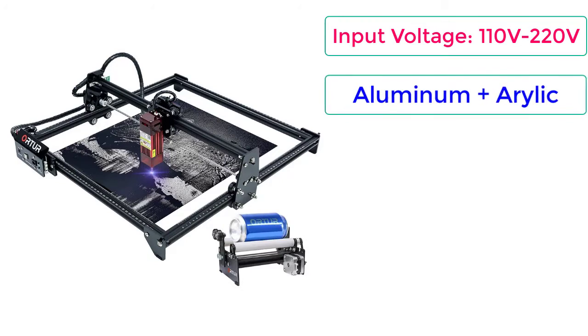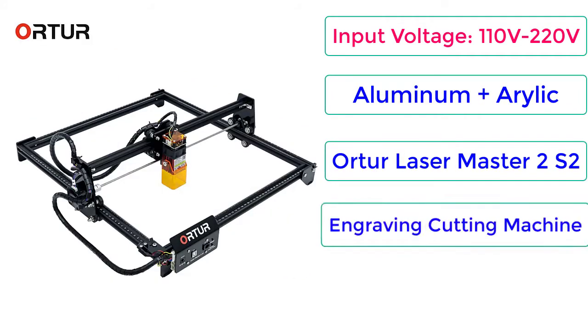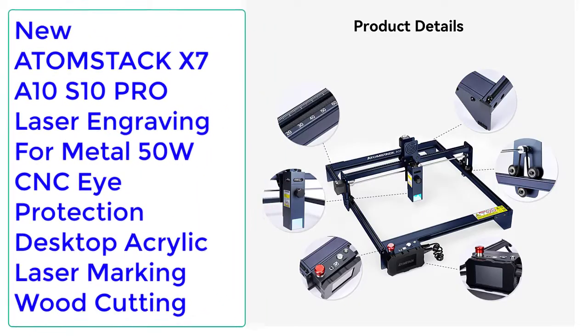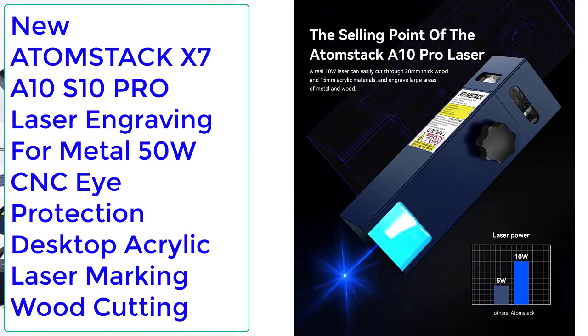Also featuring the ORTUR Laser Master 2S2 engraving cutting machine. Price: $225.99. Number 4: New Atomstack X7/A10S10 Pro laser engraving for metal, 50W CNC with eye protection, desktop acrylic laser marking.